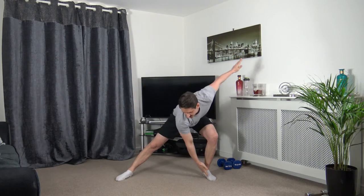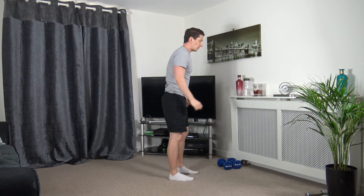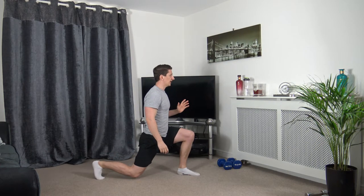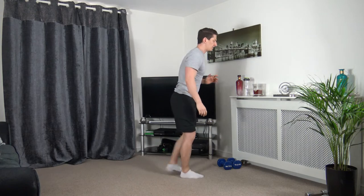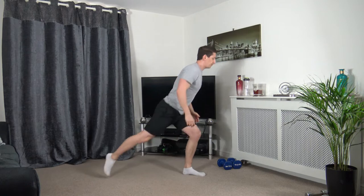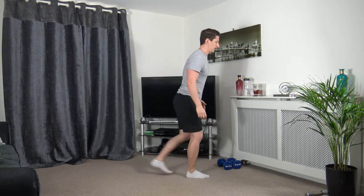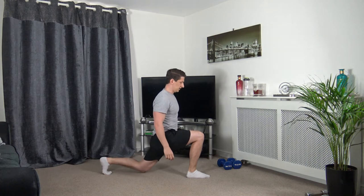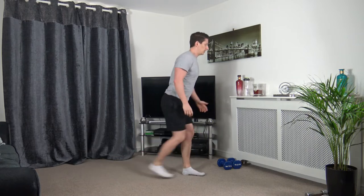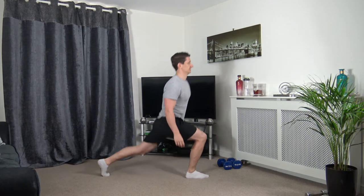Let's come back to the middle. Feet shoulder-width apart — we're going to step back with the right leg, hold it there, push back up, change over. Going into a reverse lunge. Keep the body upright, head facing forwards. Let's do one more on each leg.